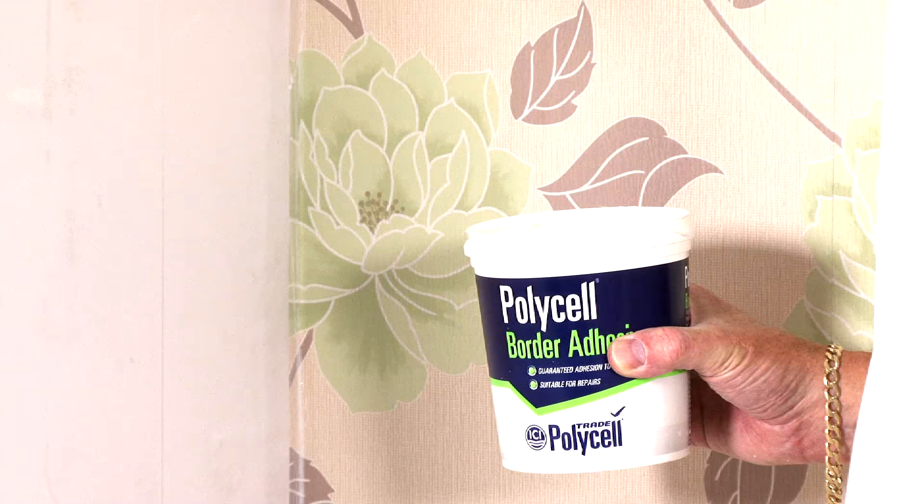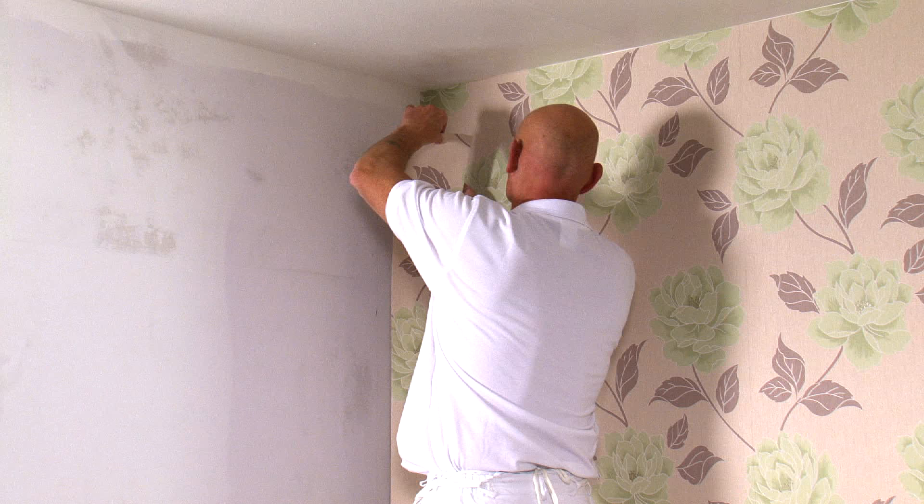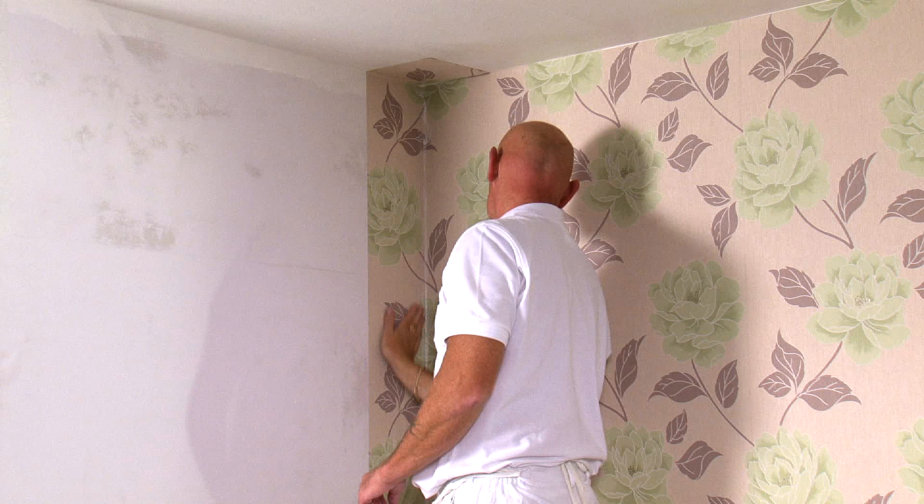Where the paper is to overlap, apply Polycell border adhesive. When you apply this next strip, ensure you line it up with the plumb line and check that the pattern matches where it overlaps. Finally, sponge off the excess border adhesive.